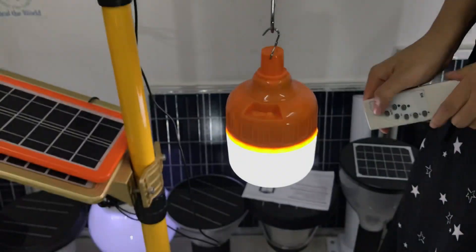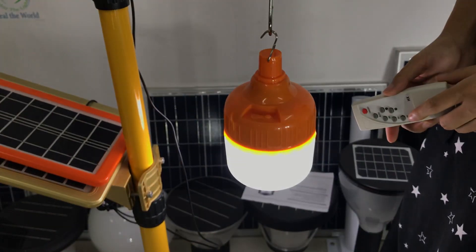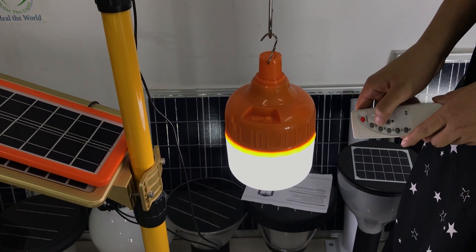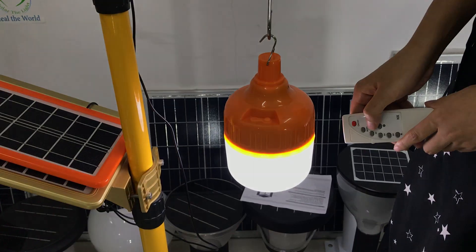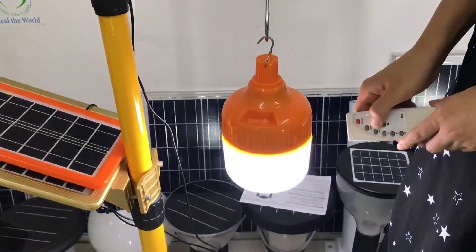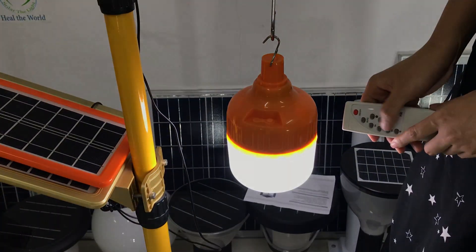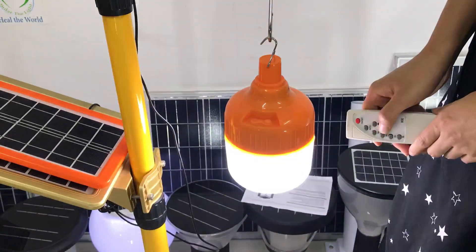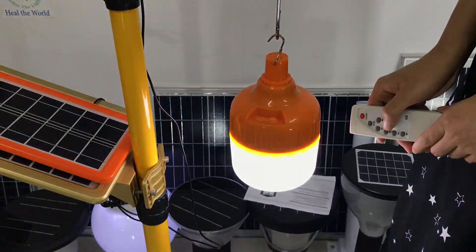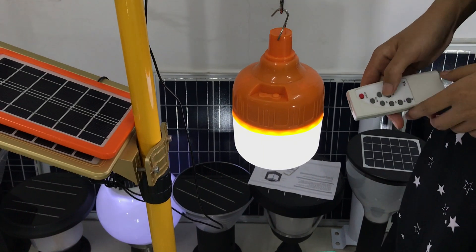On-off. Full bright, half bright. Increase the brightness — you can see the brightness is gradually increased. Decrease the brightness — you can see it is darker than before.